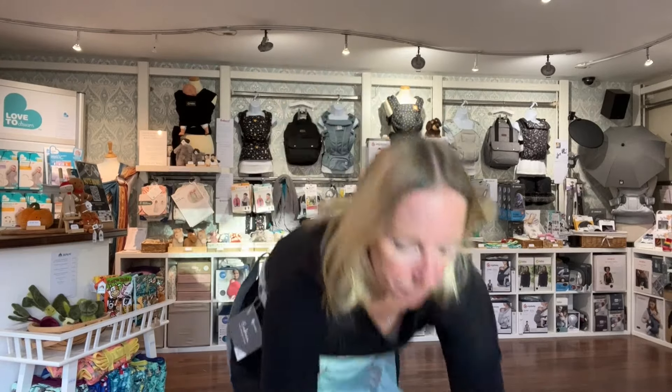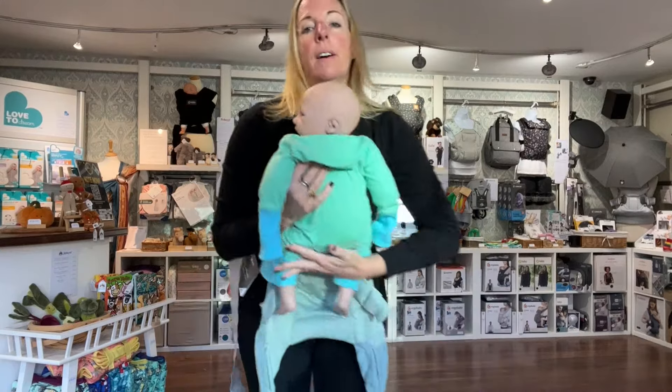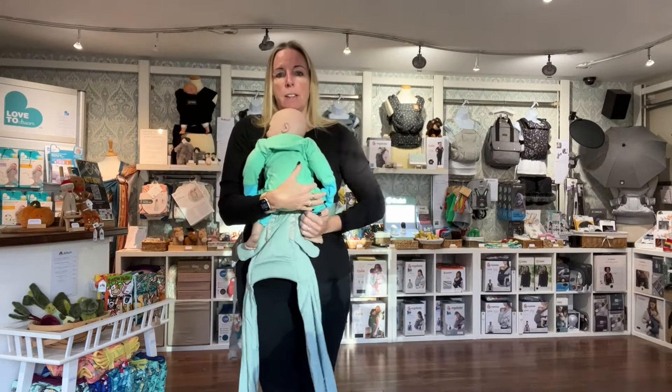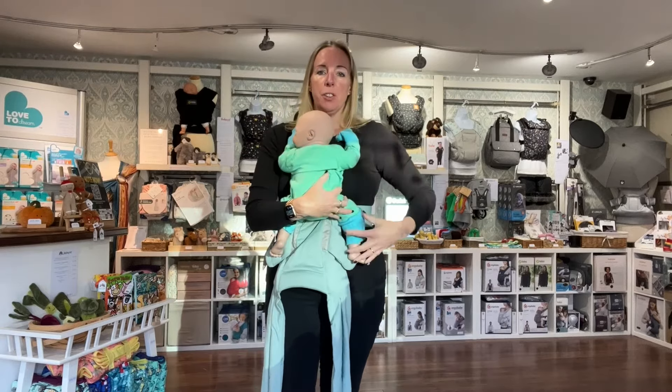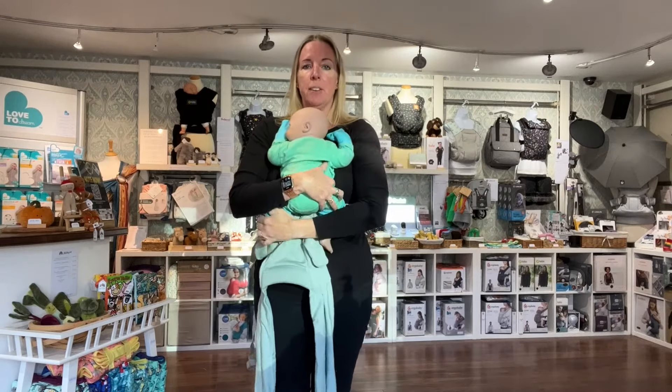Check this is sitting evenly, so left to right, sitting centrally on your body, and then you're going to pick up your baby. I've got here a newborn-sized demo doll. I'm just going to move it into a nice newborn position.